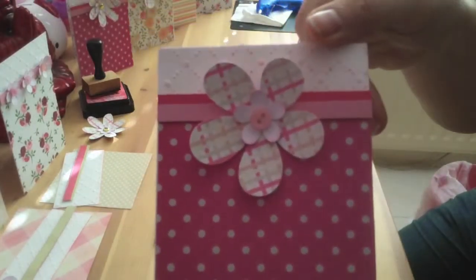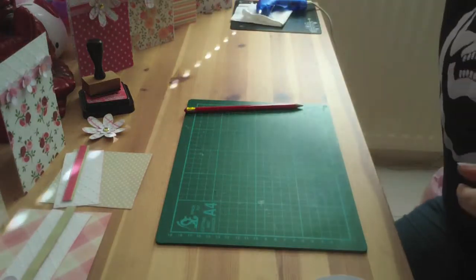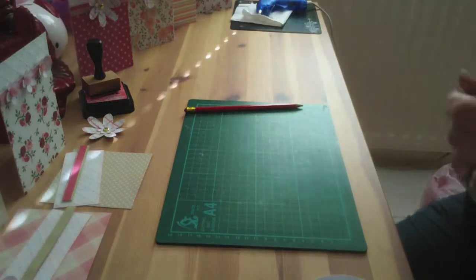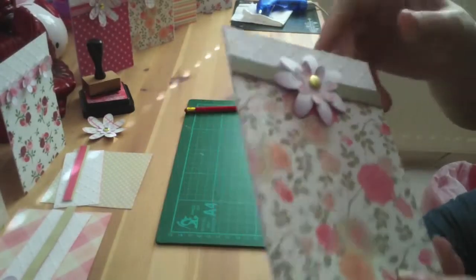So I'm just going to show you these papers. The flowers are handmade. I've used buttons or brads, or you could use diamantes — it really is up to yourself.